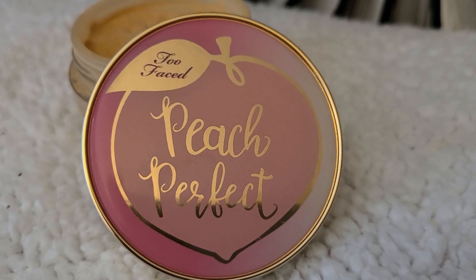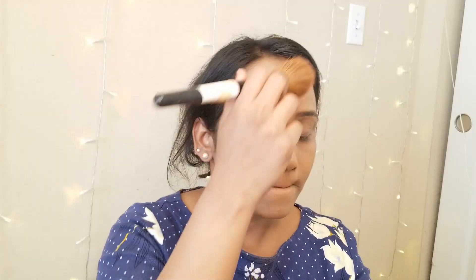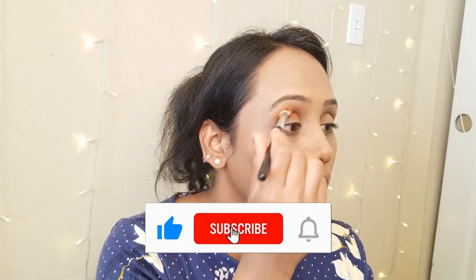For setting powder, I am using Too Faced peach translucent powder. Next, I am moving on to my eye makeup — I am using an orange shade from Morphe, applying this on my crease using a fluffy blending brush.